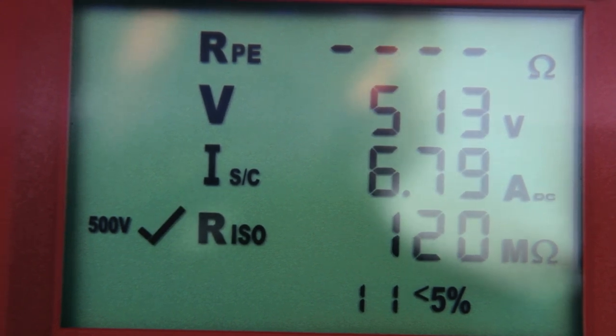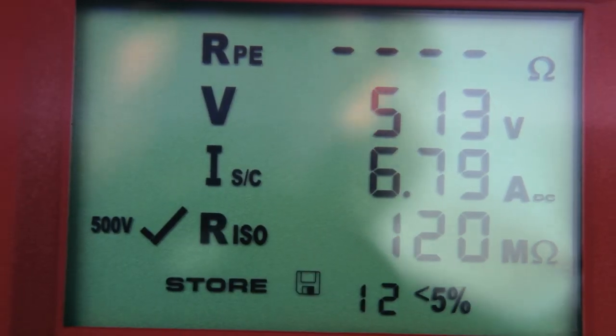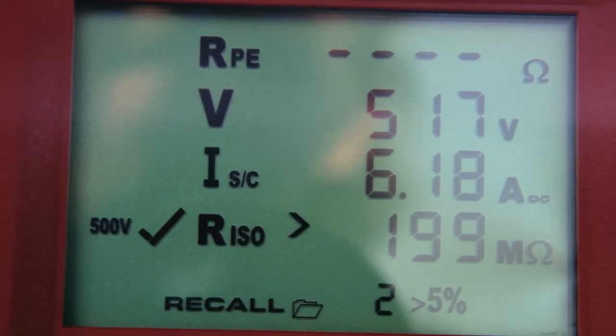The measured values for voltage, short circuit current and insulating resistance can be stored by means of the store key, and can be recalled for control at any time by means of the recall function.